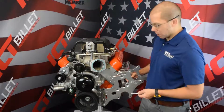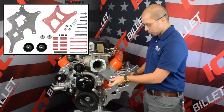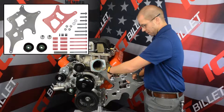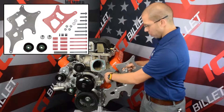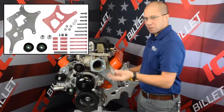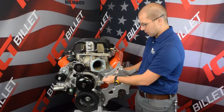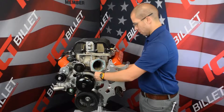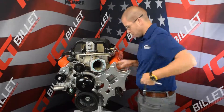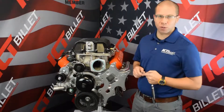For the rear plate, we're going to start with the innermost hole up by the water pump. We'll feed our bolt through the front plate, load our spacer, pass the bolt through the rear plate, and then install our rear spacer. And finally, thread the bolt into the cylinder head. We'll just repeat this process three more times.